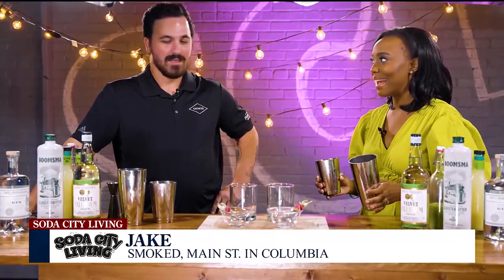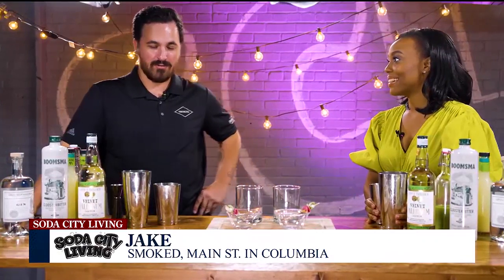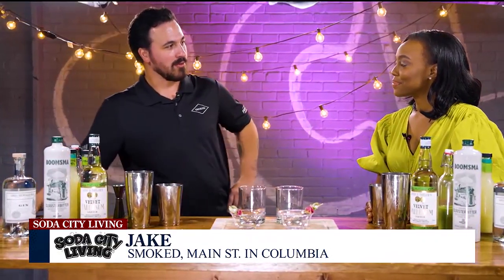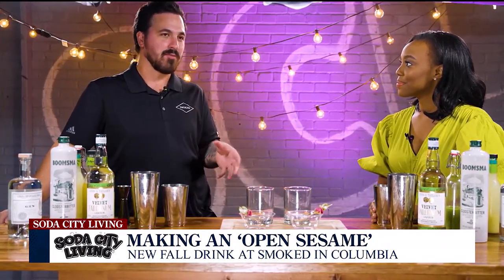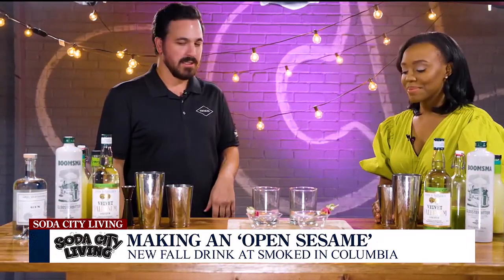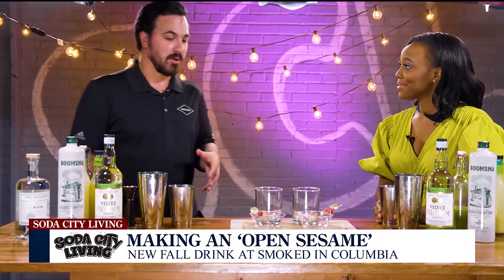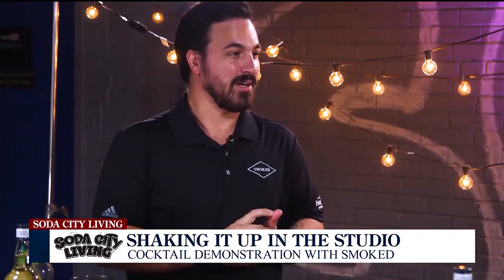Jake, tell us what we're making today. We're making a drink called Open Sesame. It's a new drink for our fall cocktail menu at Smoked — it'll be releasing soon. It's a lot like a lighter Bloody Mary. It's got a little savory element, very refreshing, but definitely got some fall going on to it. It was created by McKenzie Blowing, one of our awesome bartenders at Smoked, and it's just a really, really fun drink.